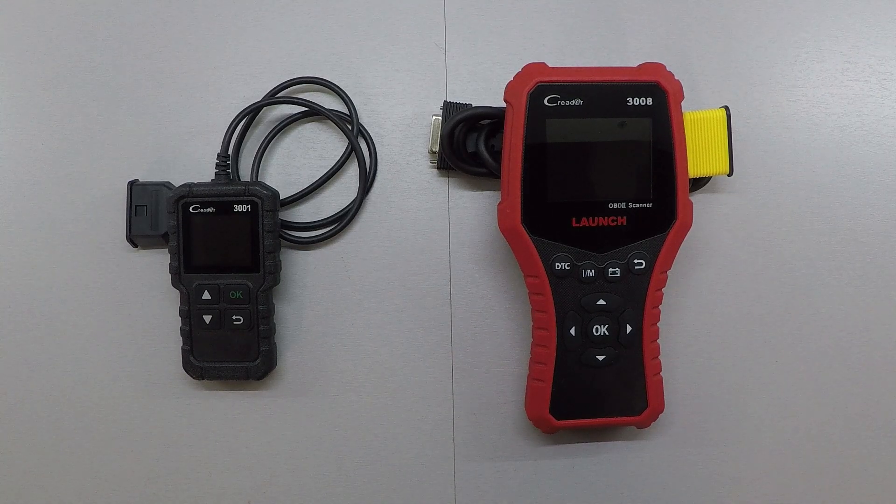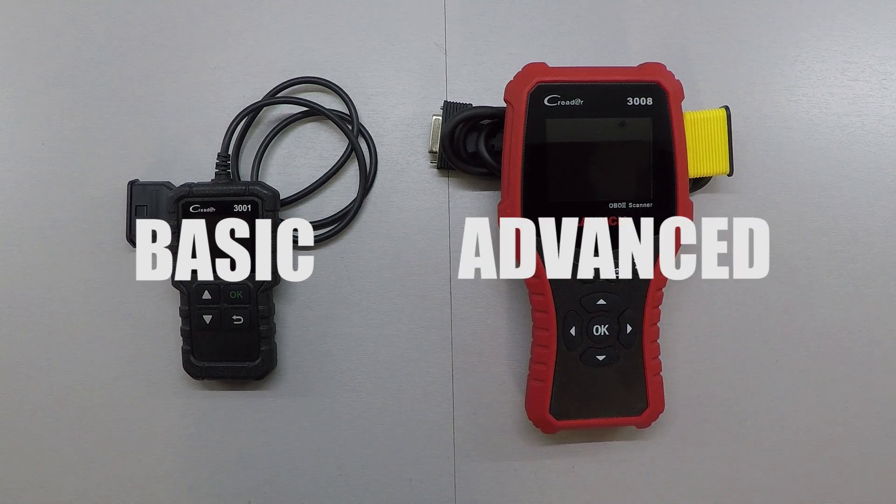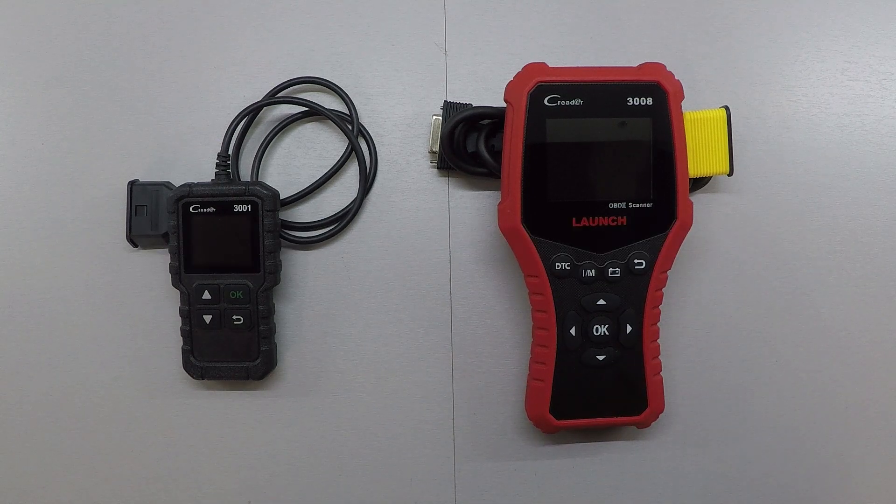OBD2 scanners are a great tool for everyone who owns a car to have, even if you don't do service work on your car. You can gain valuable information about your car before you take it into a mechanic, just to make sure you're not getting ripped off by the services they're trying to offer you. There are so many to choose from with varying features and price ranges, so in this video I'm going to do a comparison between a basic scanner and an advanced scanner to help you choose what would be best for you.